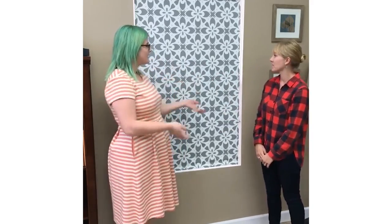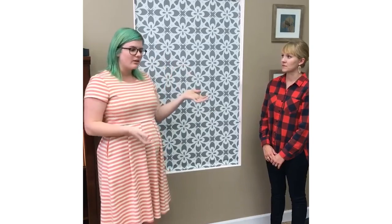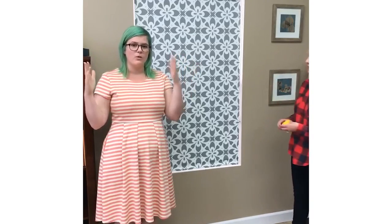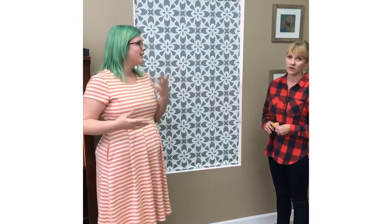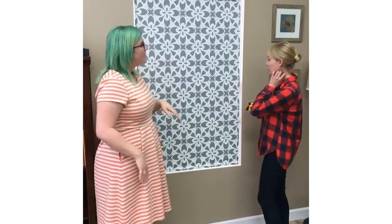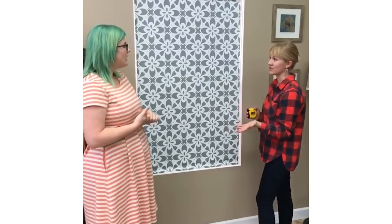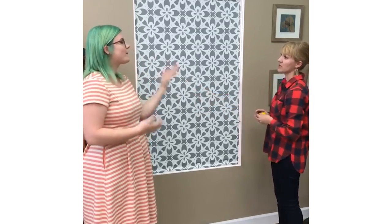We have a couple of different customer questions. People want to know why do my shades have light gaps? Another question tied in with that is: when I measure the inside of my window opening, do I need to give the overall measurement or do I need to take any amount off to accommodate the hardware or the shade fitting inside my window opening? A lot of people want to make sure their shade fits exactly perfectly, so do you give the exact window measurement or make it a little bit narrower?